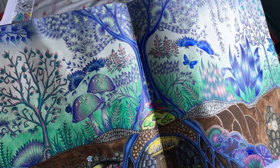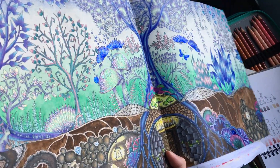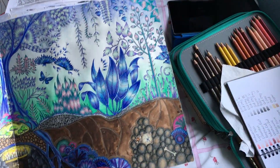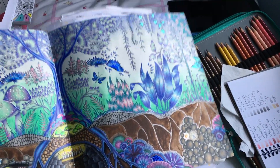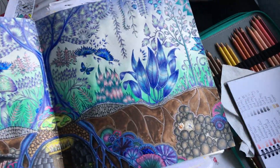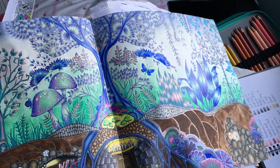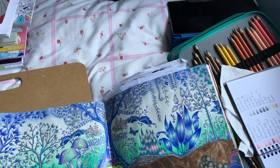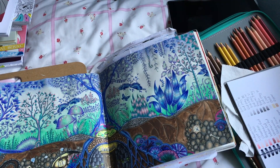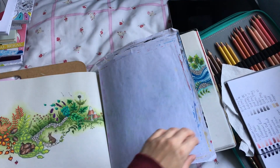I used Neocolor 2 for the background because I wanted to use pencil and keep it light so all the detail would be the focus point. Of course I put stickles on it. I didn't massively enjoy colouring this one — I mean I love the outcome, and I loved doing the mushrooms, the leaf things, and even the rocks, but it was just a very detailed page. I wanted it to look pretty and I feel like I achieved that, so I'm happy with it.